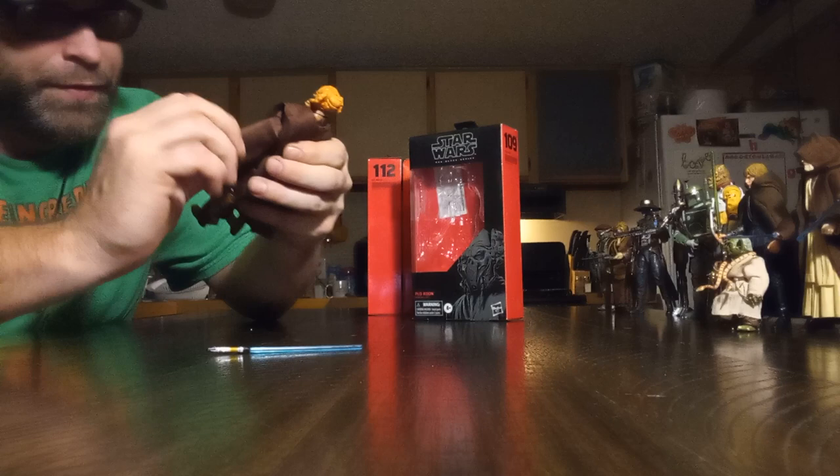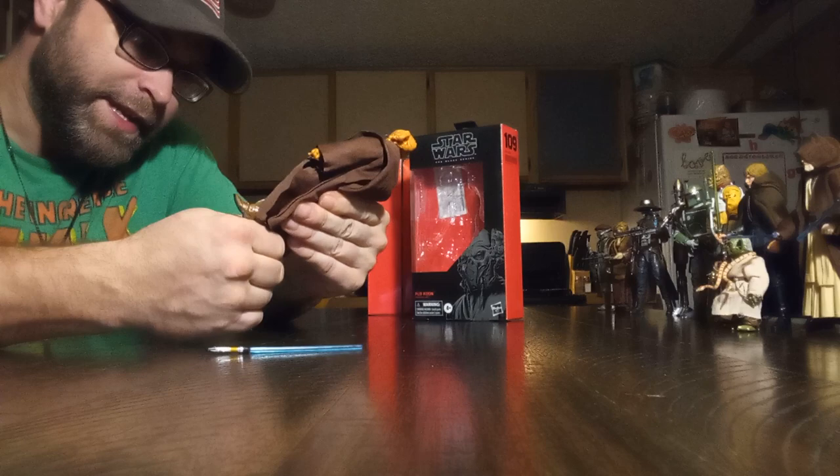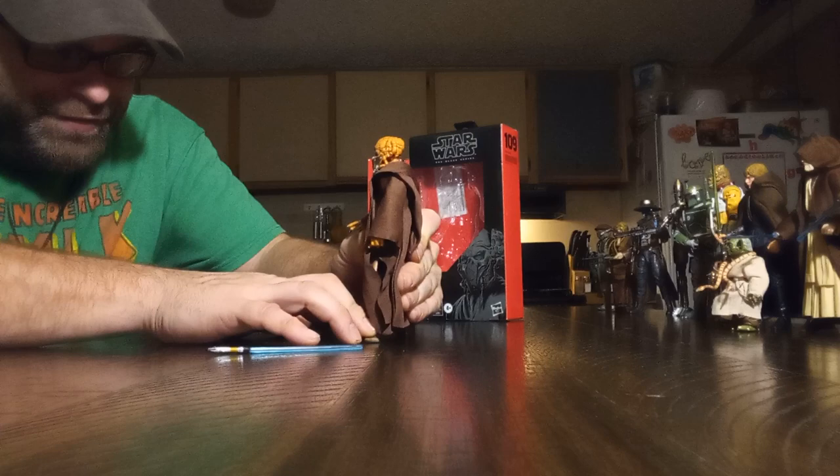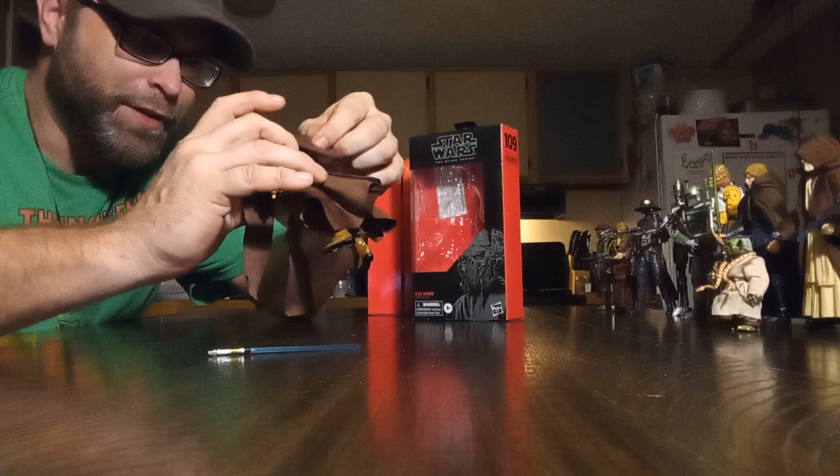We're getting one of those with some soft goods, and these soft goods — I want to say they're okay, but they just look very arts-and-crafty. It's very generic looking. Wow, that's a big old hood — I didn't realize he had this big old hood. So that's kind of cool.